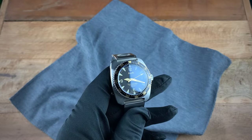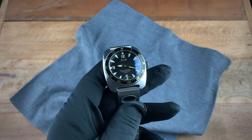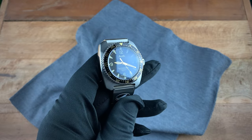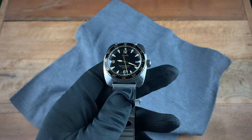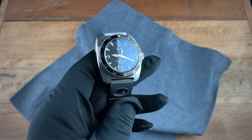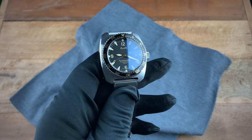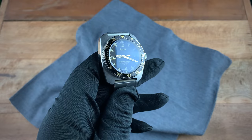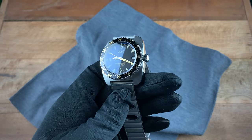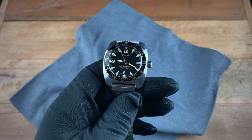When the 2020 version of this watch came out, it definitely turned some heads in the watch community because of its very vintage-looking style. However, one thing many collectors pointed out was that within this watch you had a Seiko NH35A movement, and when compared to the price of the watch, many collectors felt that the value just wasn't there.